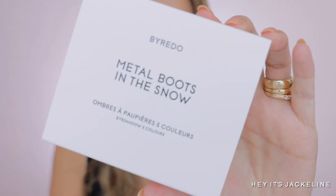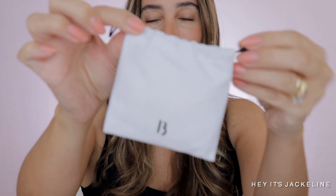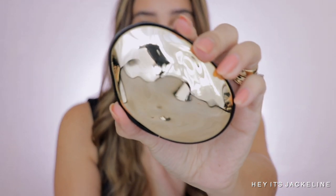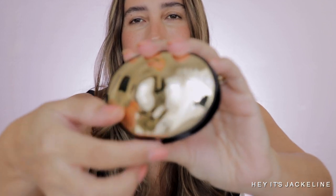So, getting to what you came for — the Metal Boots in the Snow eyeshadow palette. This palette is made in Italy and has a shelf life of 12 months. It comes inside a little canvas pouch with a little 'B' on it. The eyeshadow palettes from By Rito are so unique — I love the design of the compact, this kind of avalon-type shell. It's just beautiful and honestly not bulky at all.